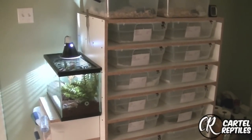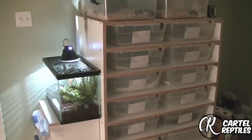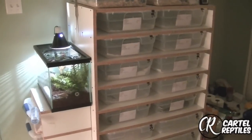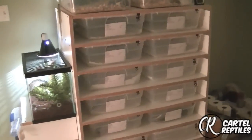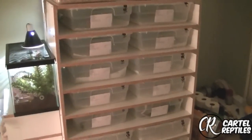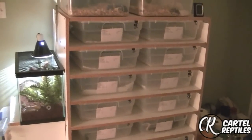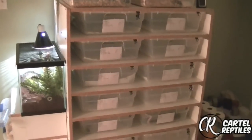Alright folks, this is Jay at Cartel Reptiles one more time. Today, it's been a while since I put up a video, so I'm going to go over my rack system and how I kind of organize it. I haven't moved everything here yet, so excuse the fact that I only have one rack to show you versus the three that I own.